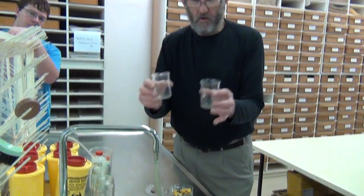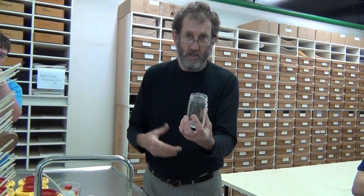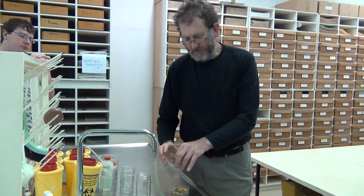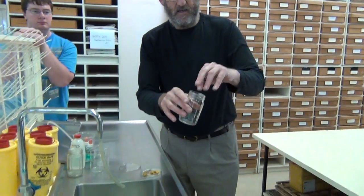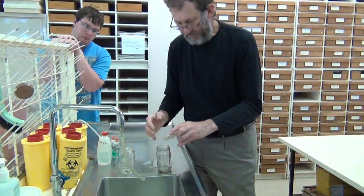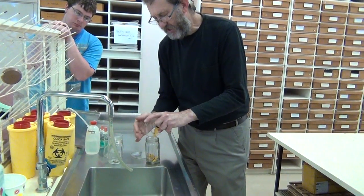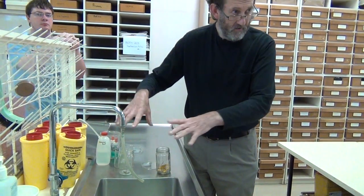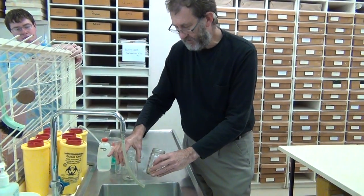In a laboratory we might use beakers. At home, any jar of reasonable quality that will sustain hot water is fine. The easiest thing is to put the specimen into — even drop it head first into — the jar. Those of you in the lab can use beakers or jars; it doesn't really matter.